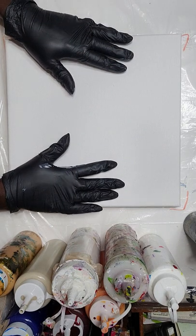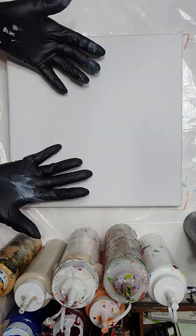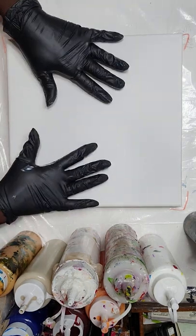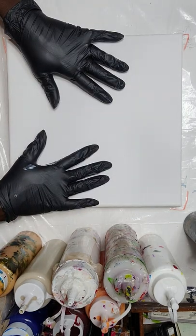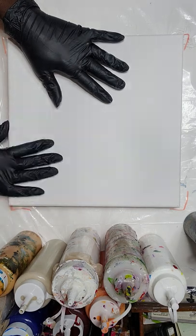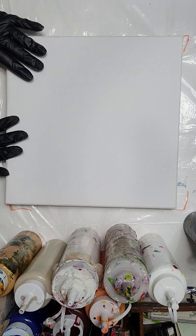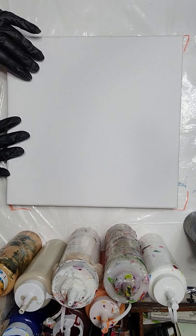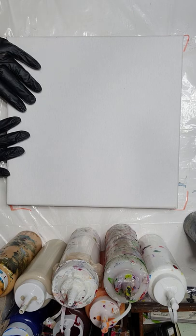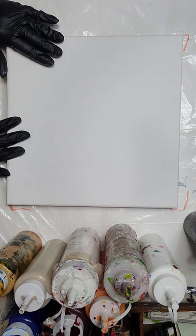Hi, how are you today? You're here with D'Asia Johnson with D'Asia 360, it's so nice to be with you once again. I know you can only see my hands — we're about to do another pour. We're gonna do a Dutch pour. This is something I haven't done on camera in this series. I have done some on camera but haven't posted, but we're gonna do this one and post it.